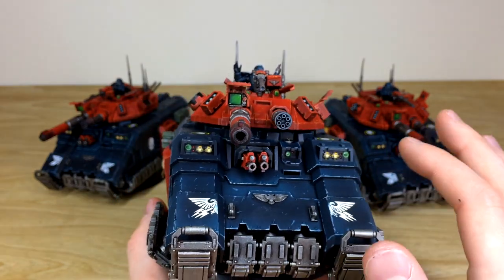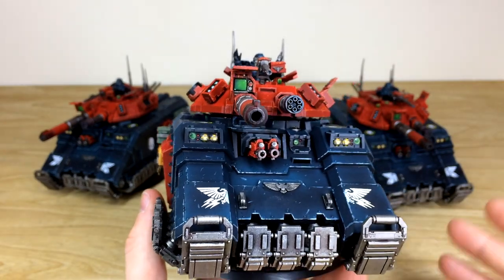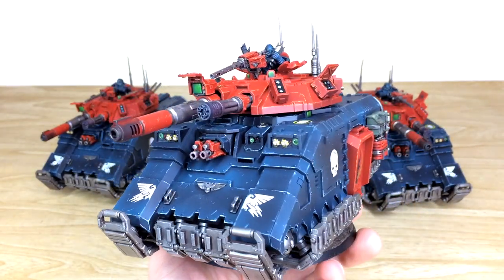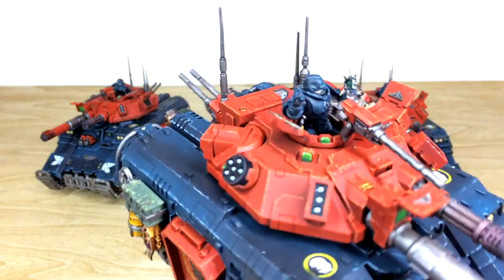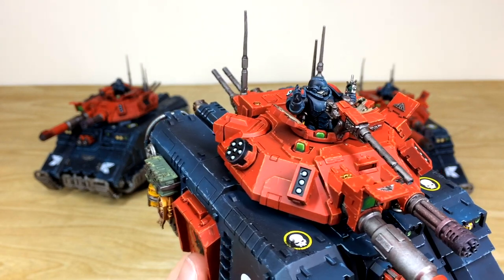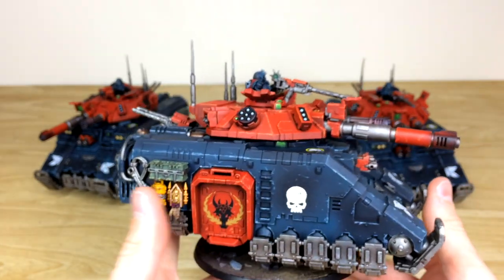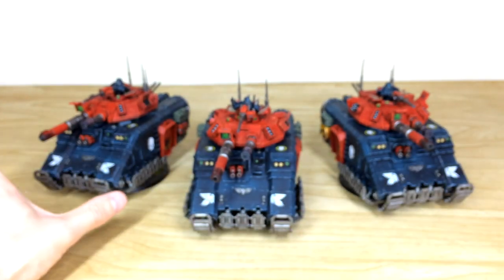There are some extra aquila transfers on the front, and every lens and light is picked out with the same consistency from tank to tank, giving a lovely unified force. The scheme is black and red with a chipped effect on all the edges. Little details like the power cable to the commander's suit are painted in a chevron style — no expense has been spared on the details on these models.